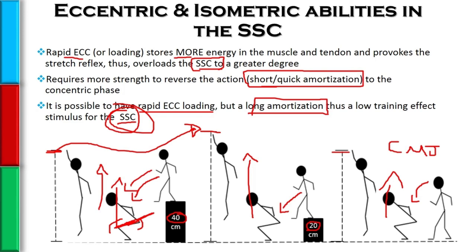Oftentimes, people read that depth jumps are the most advanced plyometric and think that if they're the most advanced, they're obviously the best, so they should do them. But as you can see, it's quite possible that someone performing depth jumps is not getting the training effect they should, because they're simply not able to perform them effectively enough to get a great stimulus and adaptation for their stretch shortening cycle abilities.